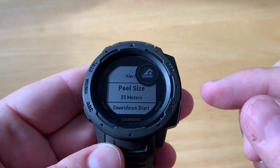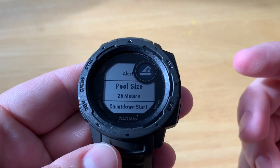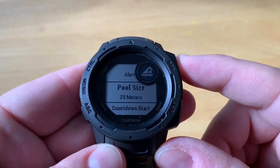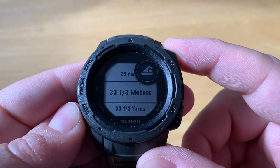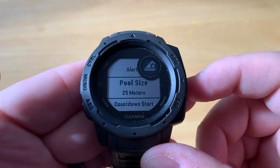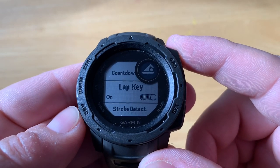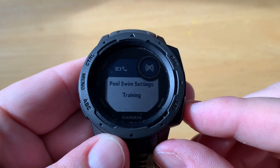If it's the first time doing this, it will ask you for the pool size. If you go to different pool lengths, you'll want to review this setting. You have choices between 25 and 50 meters and more — we'll select 25 meters. There are also a bunch of other options available here.